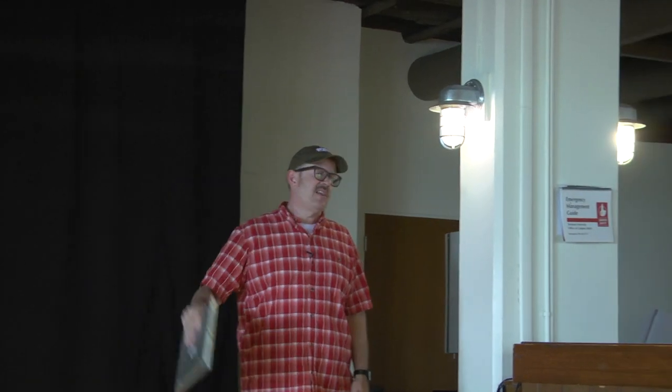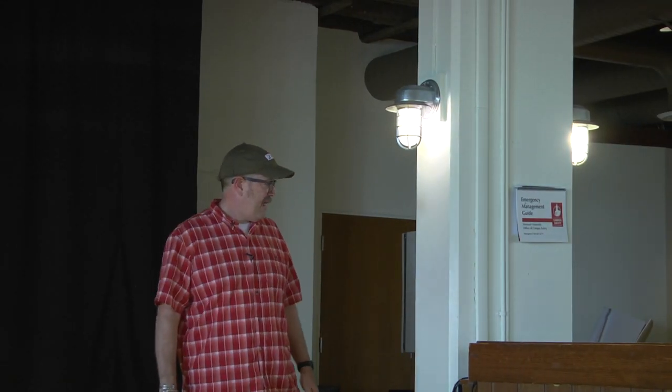Hi, Chris Leitenberg here. Today we are in Slater Roost and I just want to go over a couple of things. First of all, in Slater Roost you will need to bring your own laptop because there is no computer here to connect to the touch panel.